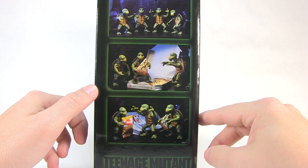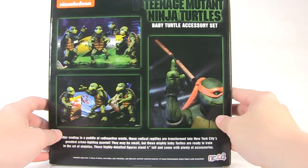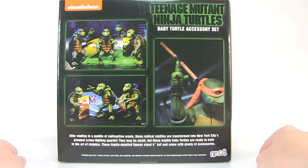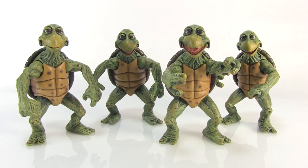They come in a nice window box fully showcasing all the figures within, and there are also some really fun accessories. Let's pull these guys out of that box and get a closer look at them.